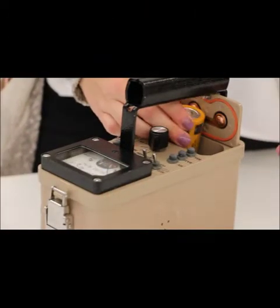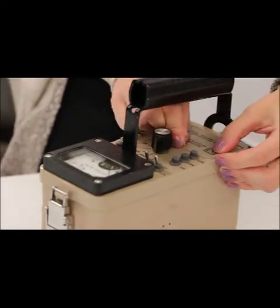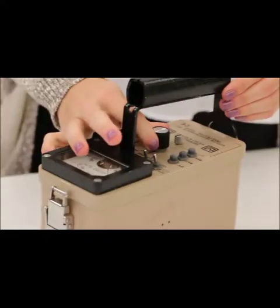D-cell batteries must be installed in the battery compartment. Be sure to insert them with the correct polarity as indicated on the battery lid.